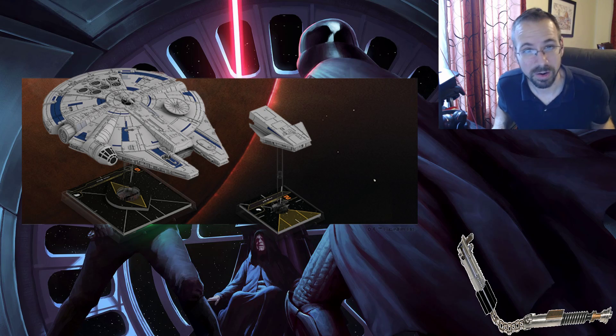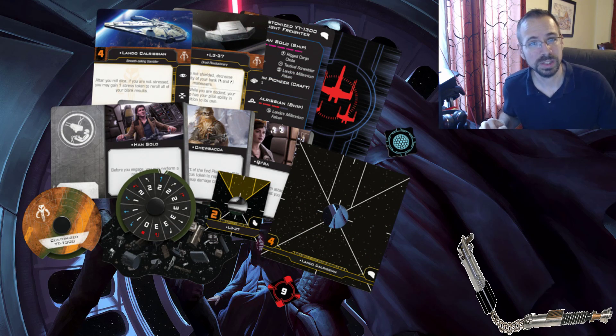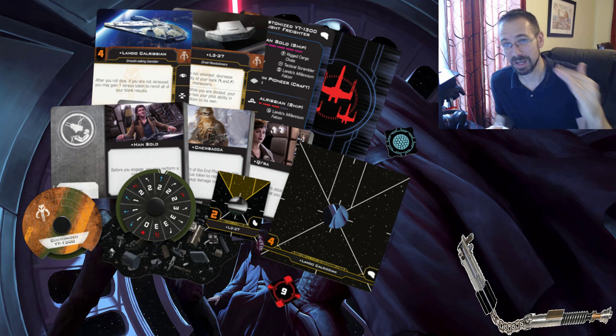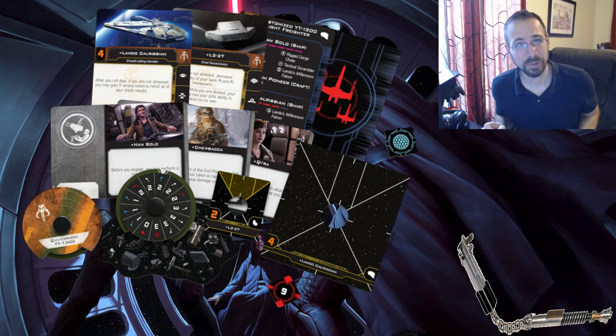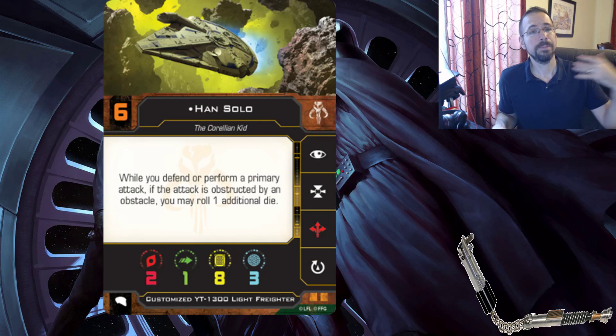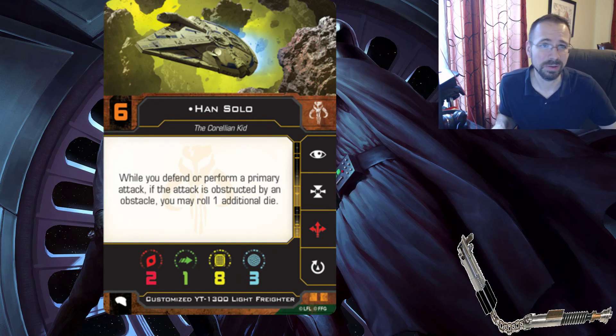Let's dive into this article because we got a lot of stuff today. Some things we've already seen - we got the Han crew, a Chewbacca crew. We got to look at the dial - there's the zero stop, which is going to be nice. I believe this is the dial for the actual shuttle and not the dial for the Millennium Falcon. I think I made that mistake in the previous article - a lot of you have corrected me so I want to thank you for that. It doesn't look like the Millennium Falcon is going to be doing a three-straight as its fastest, not if it made the Kessel Run in 12 parsecs, right?